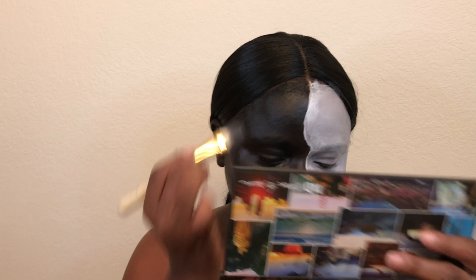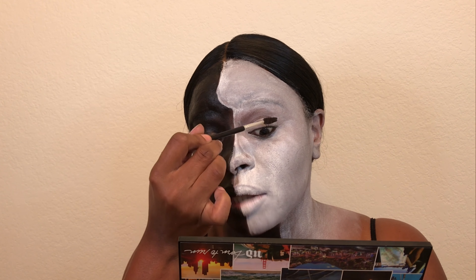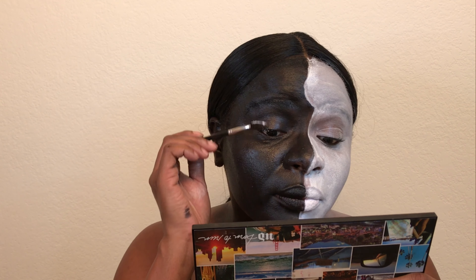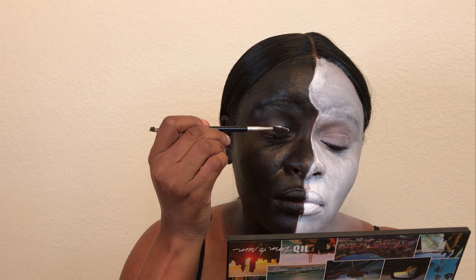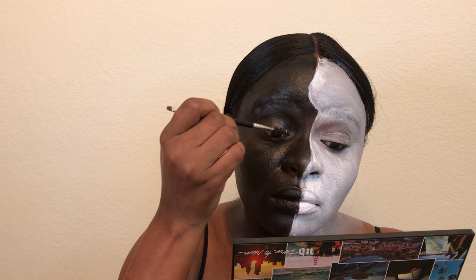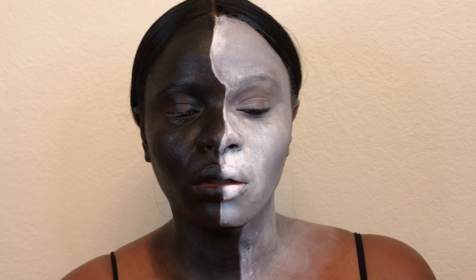I'm going to go in with my regular spoolie from Anastasia brush, and I'm going to use that as my mascara for the white side. White mascara on the black side. We are almost ready to scare people to death. I'll zoom in on that, and basically we have our finished look.